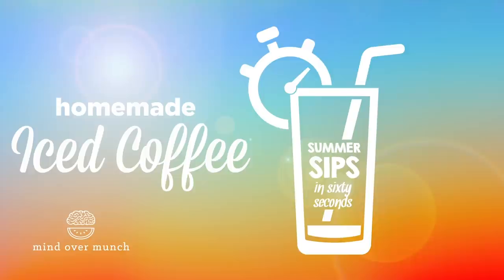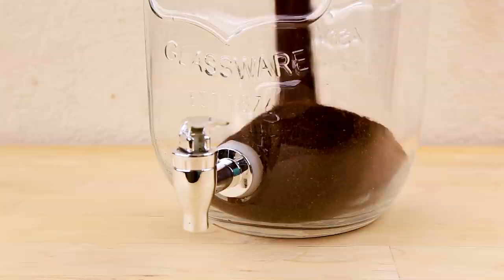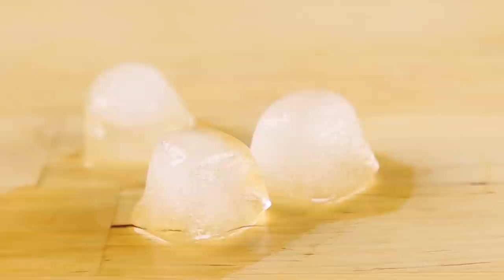If you're someone who needs their morning cup of joe, you may be craving something a little cooler on these hot days. Iced coffee is easy to make on your own. Combine ground coffee and water in a container and allow it to sit overnight in the fridge. You want extra coffee to make this brew double strength, so it can combat the melting ice once it's in your glass.